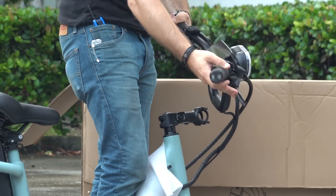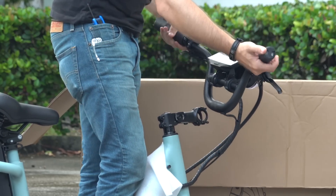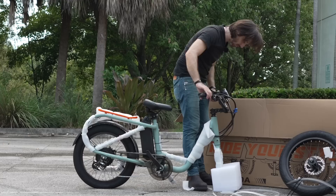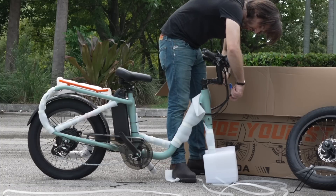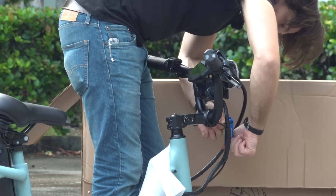One of the reasons they probably wrap those bars so well is there's a huge screen here, a huge headlight, and turn signals — so they definitely don't want anything to get damaged. I like to align these bars here parallel to the fork. It gets you your best alignment at least right out of the box and you can adjust it later if you need to. That's usually what you want to aim for.